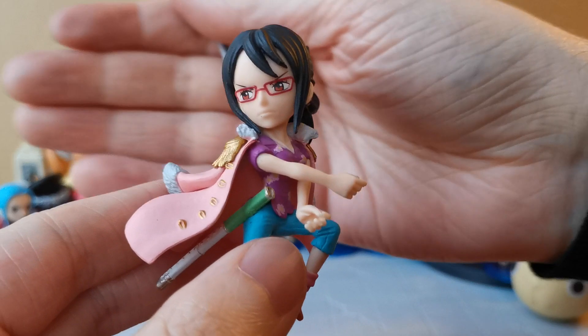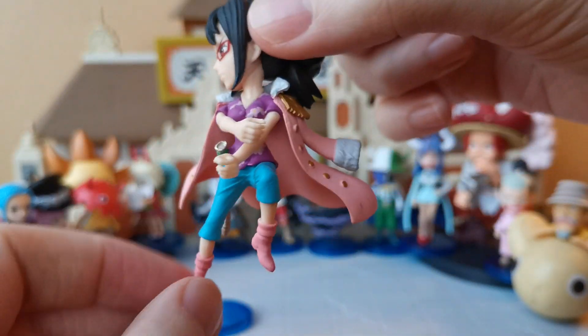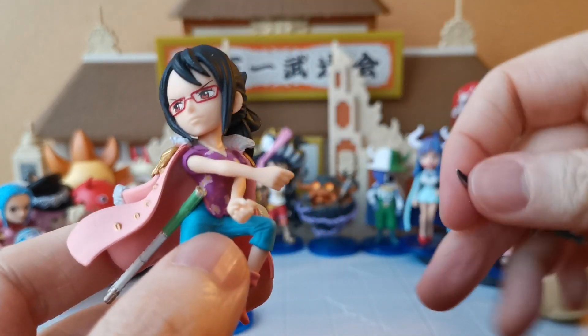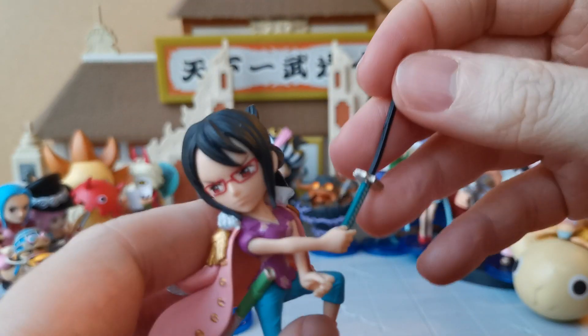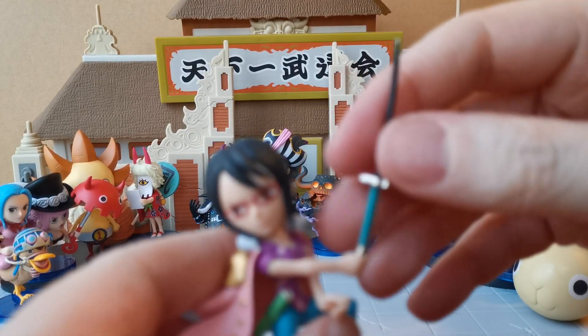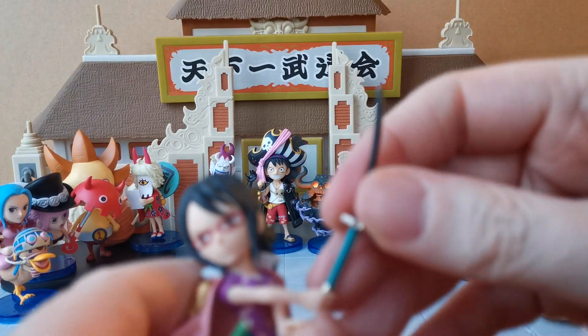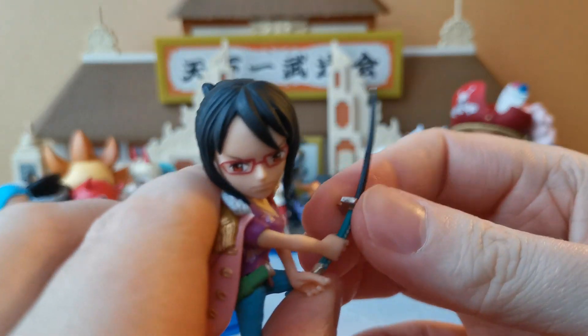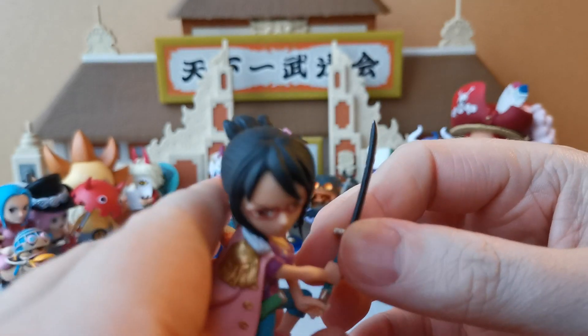There she is, very cool with her glasses and such, and of course she has her jacket, and of course the sword is just going to have to go through here. I'm just going to thread it through both hands, preferably.